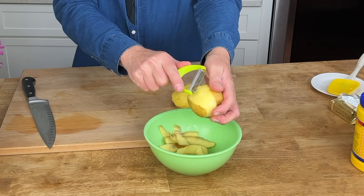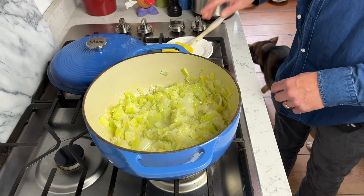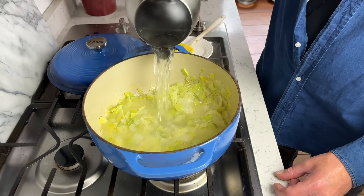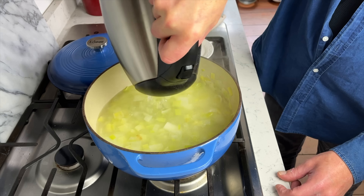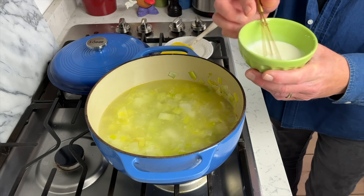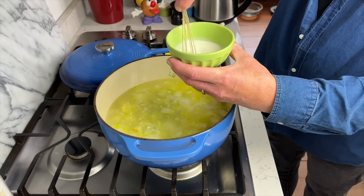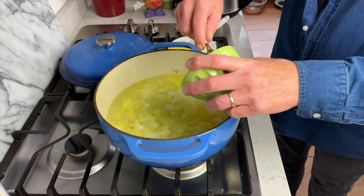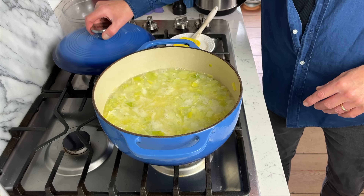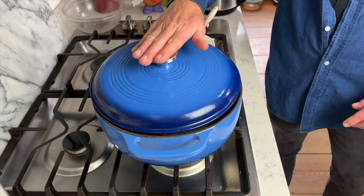Next, peel and roughly dice two medium-sized golden potatoes. My leeks have softened, so now add six cups of water. Crank up the heat, then take one and a half generous tablespoons of cornstarch and mix it with just enough water to make a smooth slurry. Add the cornstarch solution and stir for 30 seconds until the sauce thickens. Add the potatoes. Partially cover the pot and reduce the heat to a simmer.